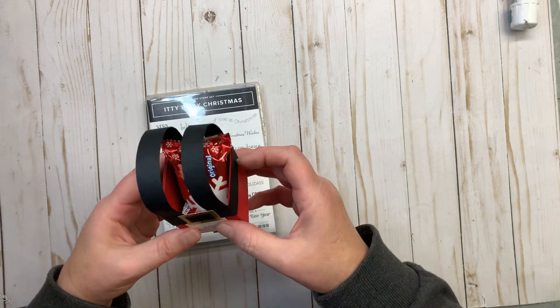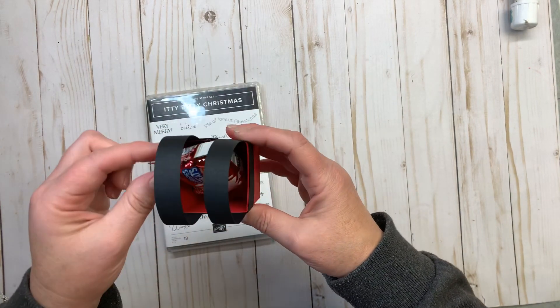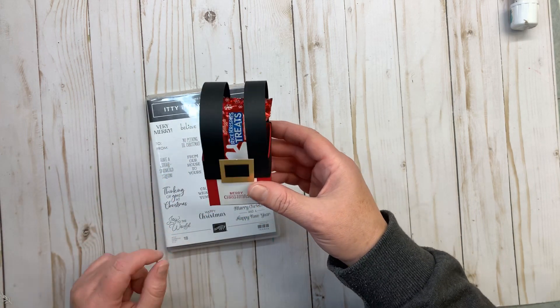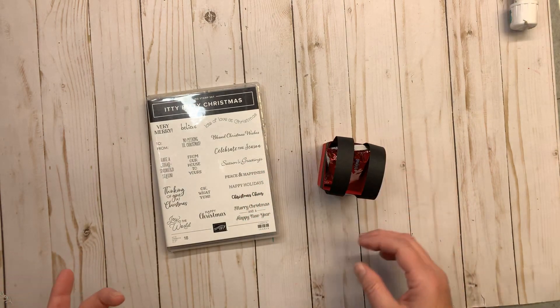I have a Rice Krispie treat in it. It's two inches inside and two inches deep, so you would be able to get something else in there if you wanted to that's a little bit bigger, but this is what I'm putting inside because I think it looks really cute. So let's get started and I'll show you how to create this project.